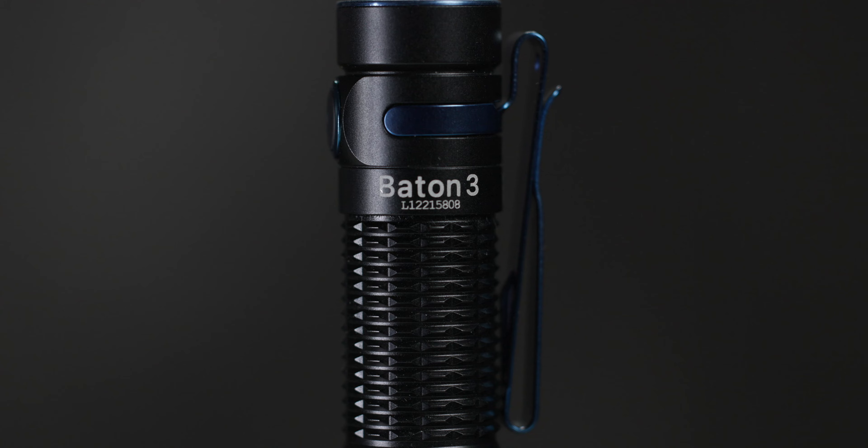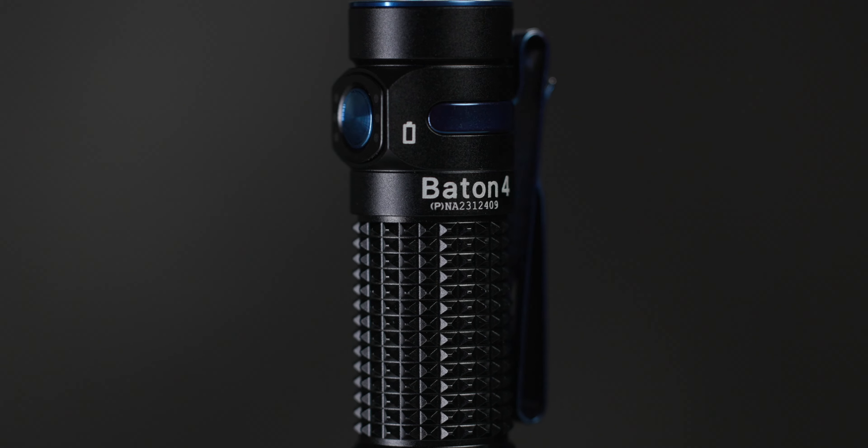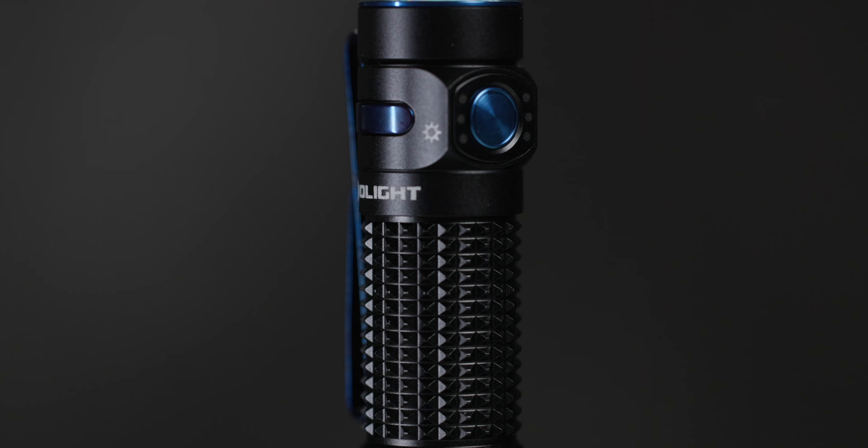Hi, I'm Johnson with Olight USA and in the next few minutes I want to dive into the instructions for the brand new Baton 4. This new product carries over many important attributes of the previous Baton 3 but has an entirely new host of benefits and features that I know you're going to enjoy.